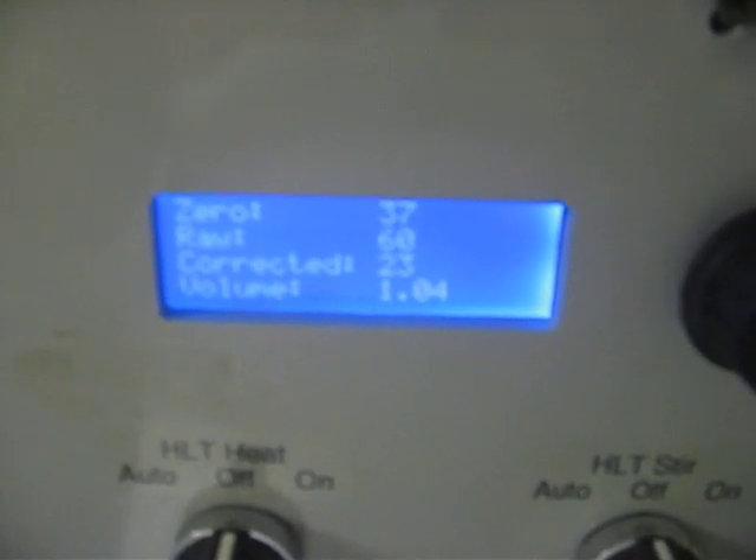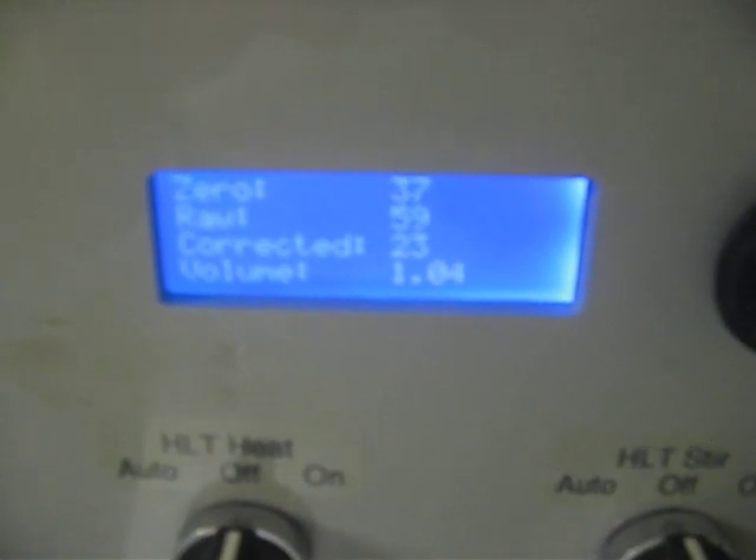Pretty close. I'm probably going to do calibration again just to see — it's probably just the initial measurements, but that's really close. So that's it for now.